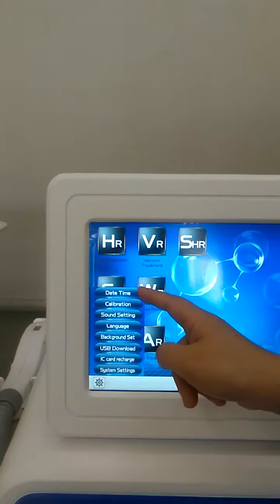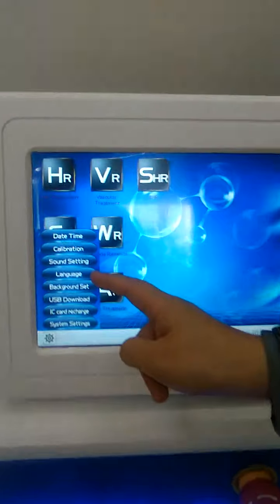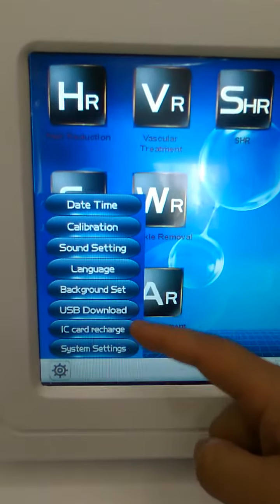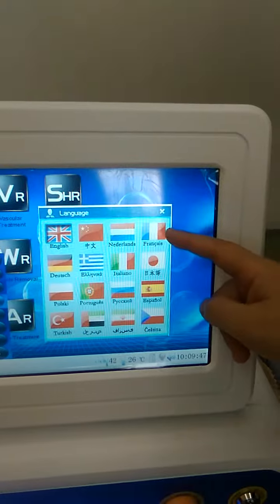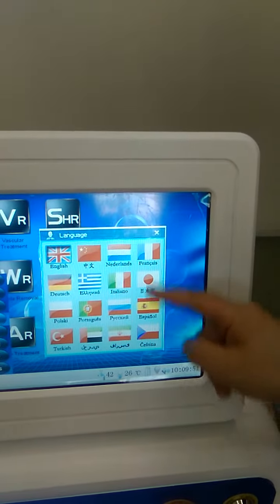Here you can choose daytime, tablet ratio, some settings, language, background state, USB download, IC card recharge, system settings — language you can choose. There are 16 languages you can adjust.